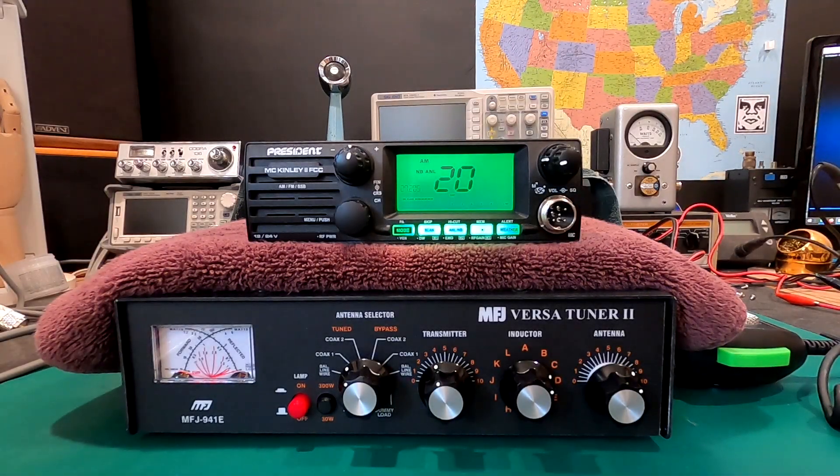Hello, 390 Wagon Master here. Today in this video, I want to show you guys a really neat feature that President has been putting in their newest mobile CB radios. It's called the automatic SWR meter.